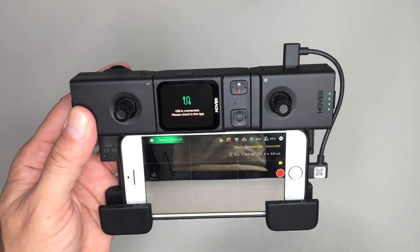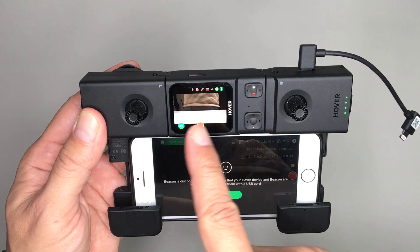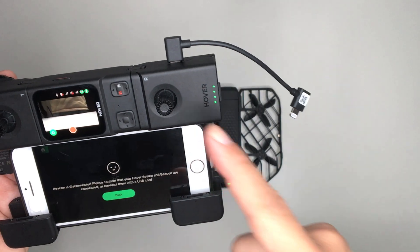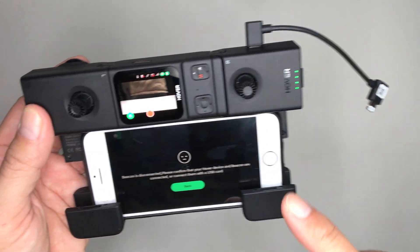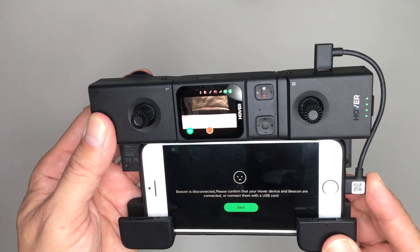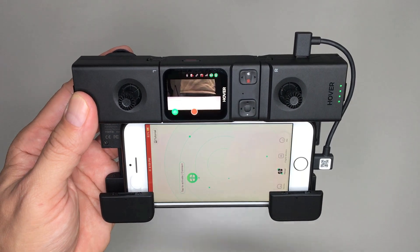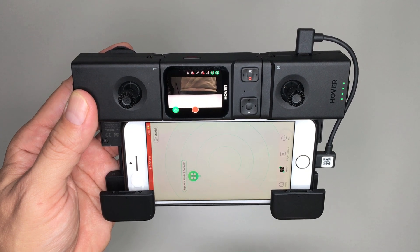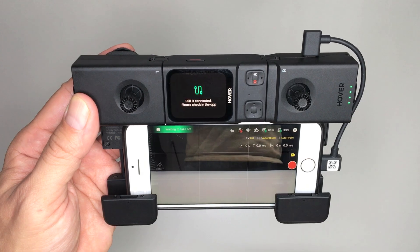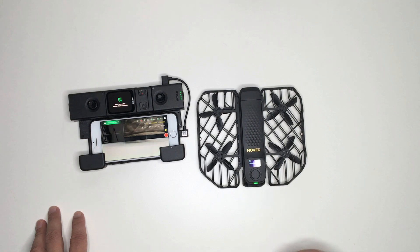If the phone cable gets disconnected, it will automatically go back to the Beacon's live view screen. You can still control the remote as long as they're both paired and the Omniterrain is activated. If you reconnect the cable to the RC again, the video feed should be restored — just make sure you follow the same steps shown earlier. Stay tuned for the next video where we take it out for a flight test.